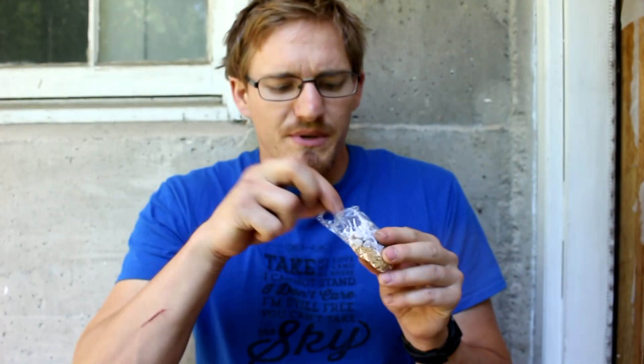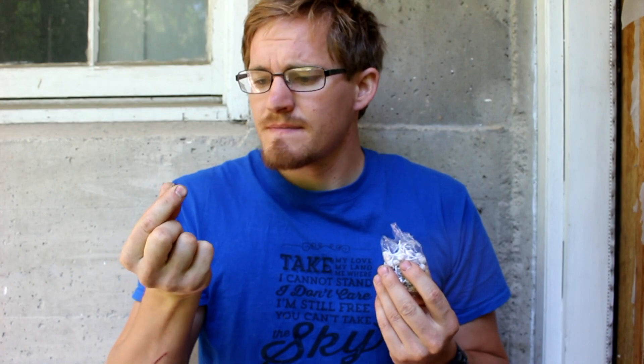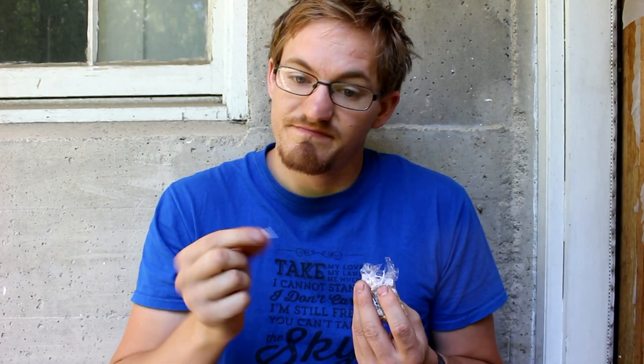So obviously it would be really hard to make money with these things — I got 50 cents of silver out of $50 of them. But if you happen to be someone sweeping up Times Square or something, and you had literally tons of them, it might be worth extracting the silver. Anyway, hope you guys enjoyed. I'll see you next time.